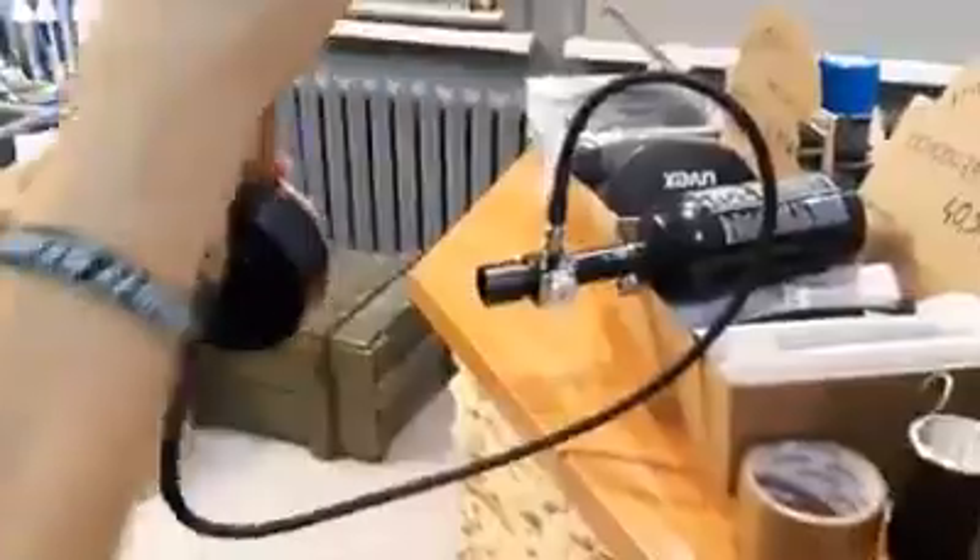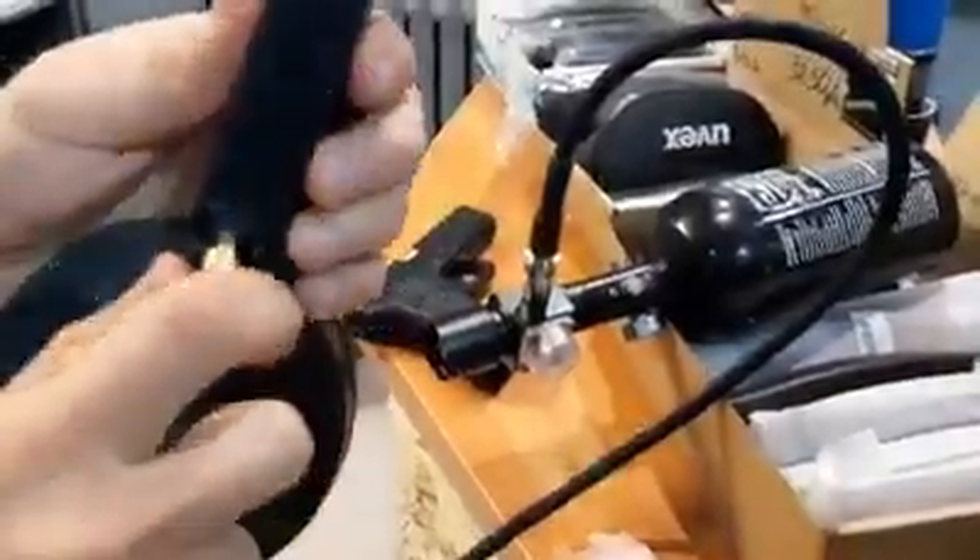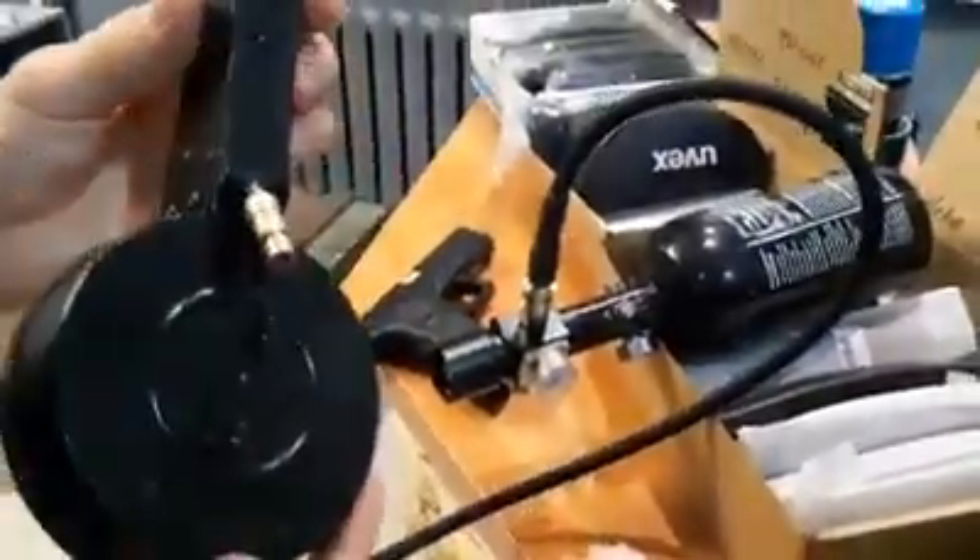Pressure is about 80 PSI. Don't push it over 100 to 120 PSI. Cheers and see you next time.